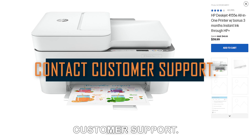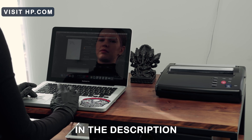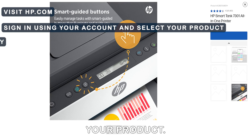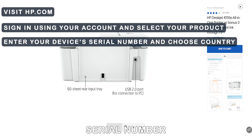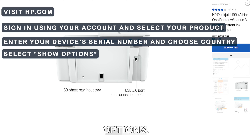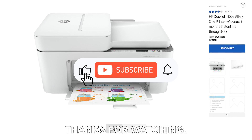Contact customer support. Visit hp.com — the link is in the description. Sign in using your account and select your product. Enter your device's serial number and choose your country. Select show options. Fill out and submit the online form. Thanks for watching.